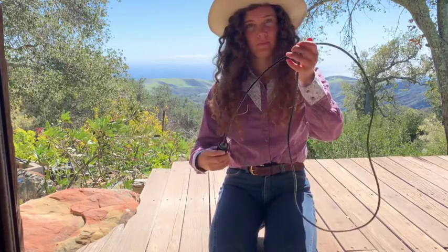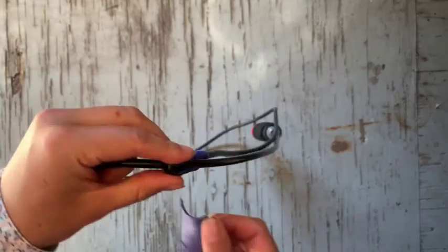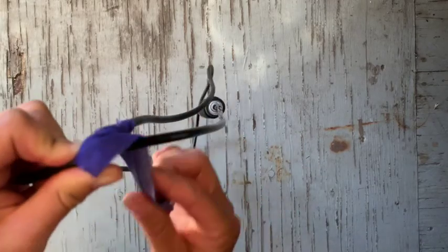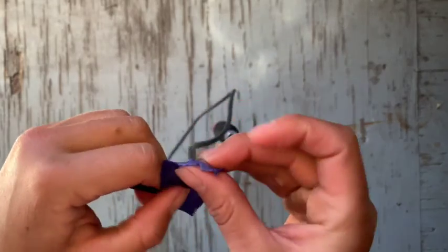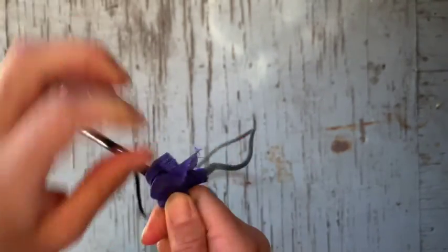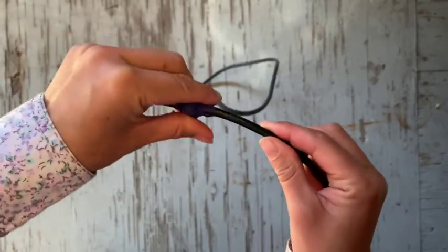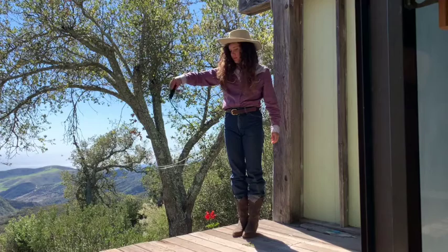At this point you could be finished — you have a functional lasso right here in your hands. However, if this rope is for a small child or if you're a super beginner and you're having trouble, you have the option to fix your Honda. To do that, just wrap a piece of tape around where your Honda meets your spoke, and make sure that the loop is the size that you want it to be, because now your loop size won't change. And there you have it — go ahead and give it a spin.